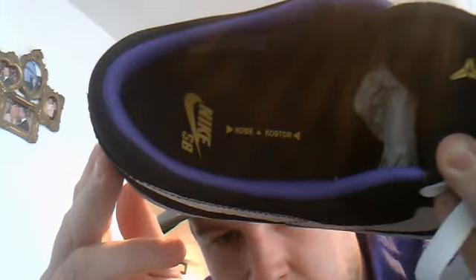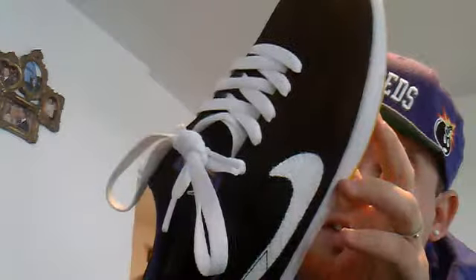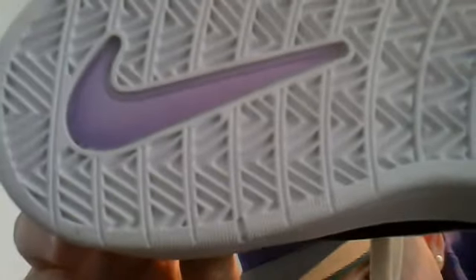Inside the sneaker it says Kobe Costume and then Nike SB - pretty good. The inner walls are a purple colour. The real nice thing I like about this is actually the bottoms. The only star you've got is on the heel right there. The swoosh is pretty dope - it's a translucent swoosh and it actually does have stars on there as well. You've also got a yellow heel on the side, so obviously when you're wearing it, you can see that.